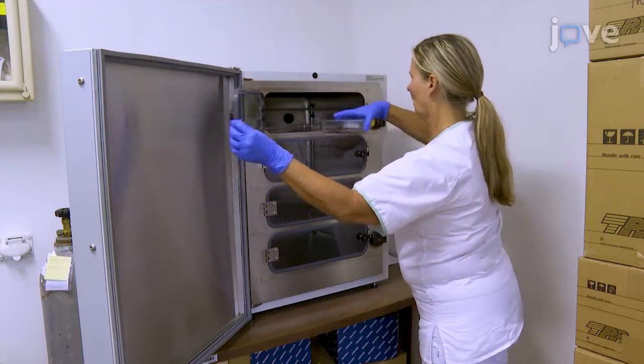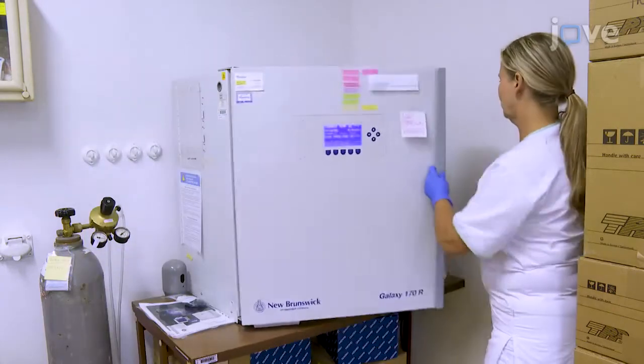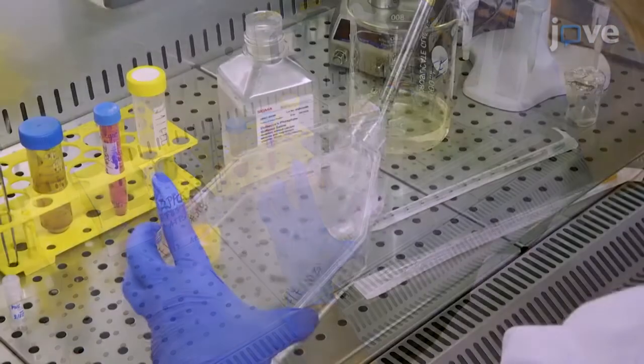After growing the desired cells to 70% confluence, remove them from the incubator and place them in the laminar flow hood. Remove the culture medium and rinse the cells twice with PBS.